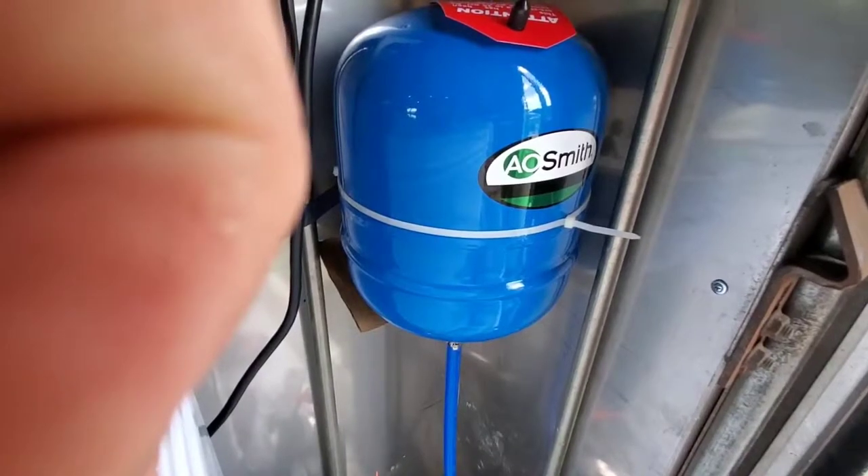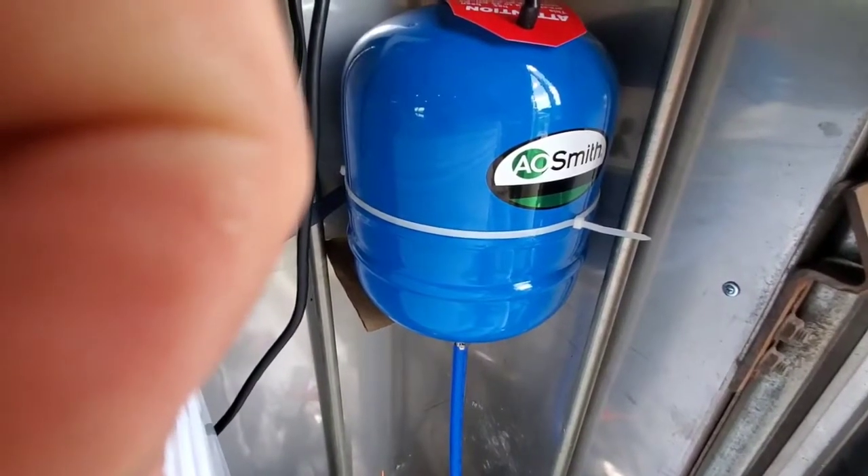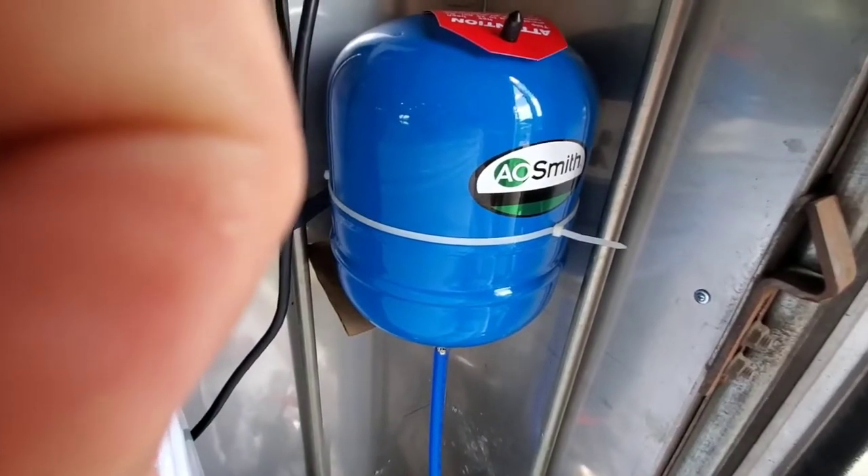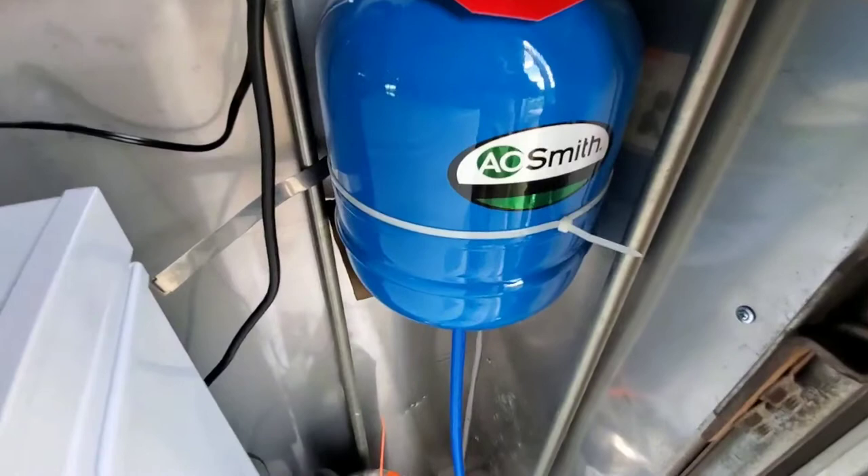If you turned on the pump very slightly it would go boom, boom, boom, boom, boom. So I ended up getting this pressure tank and installing it, and let me show you the results.